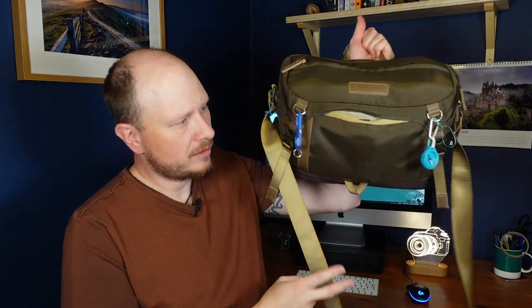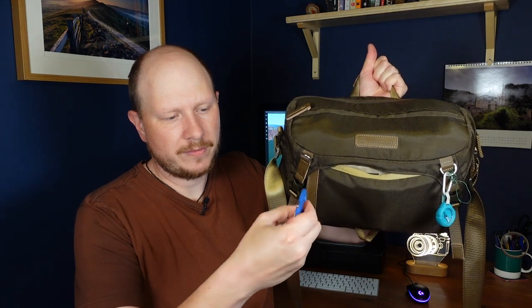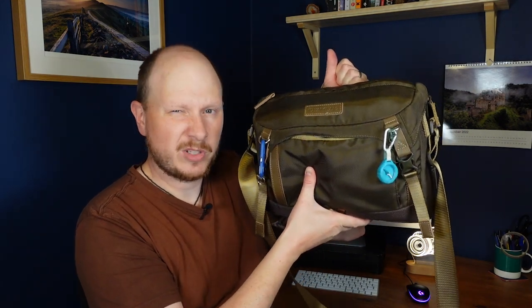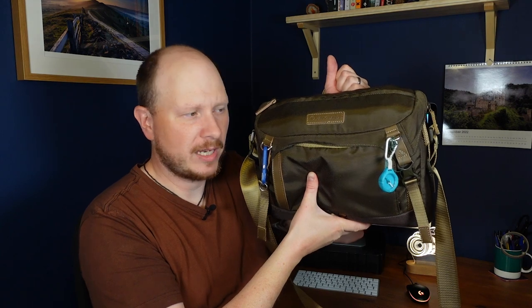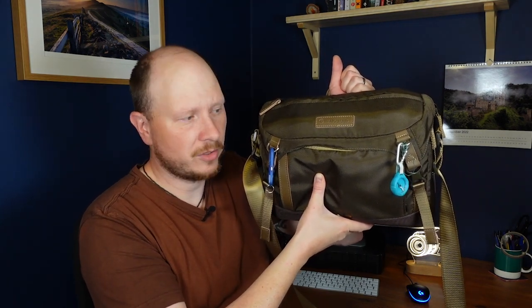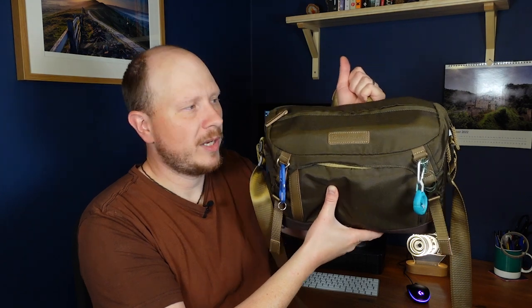Just before we get into the bag, I'll talk about these things I've got dangling on the front. This is a multi-tool that came with my three-legged thing Winston tripod. It's got an allen key and a little screwdriver device which I can use to remove the L-bracket from my camera. I've also got on there a small compass, just in case I find myself not knowing which direction I'm facing when scouting out a location — for example, if I want to know which direction the sun's going to rise or set. So that can be quite useful.